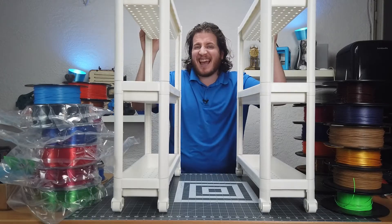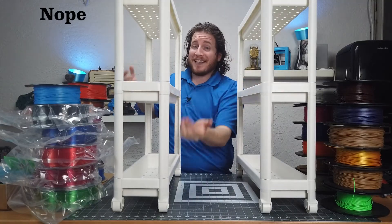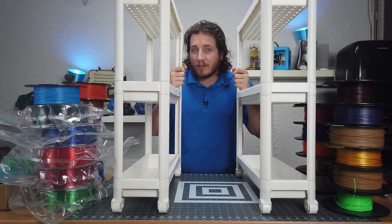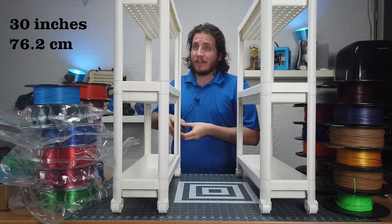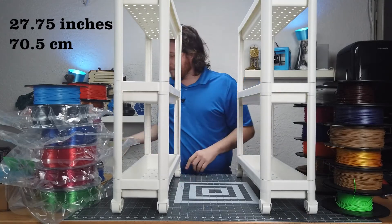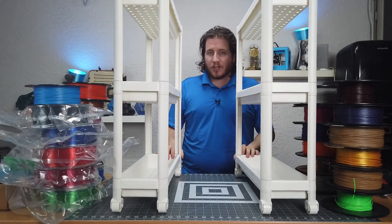What you're looking at is 24 kilogram spools — of course not all full of PLA. Some of it is the Polyalchemy Elixir that we unboxed in a recent video. For our particular purpose, I cannot use the top shelves. If your shelves are tall enough you could do all three with filament, but ours are only about 30 inches — we'll put the metric conversion on screen — and this unit is about 27 and three-quarter inches from the ground.